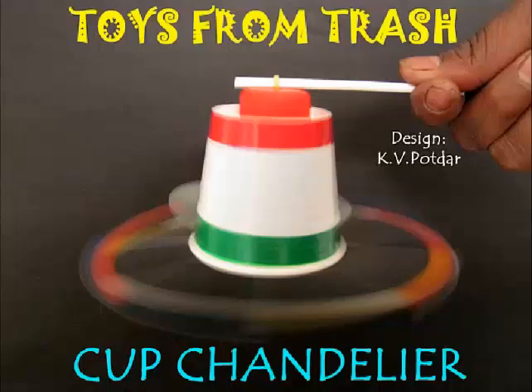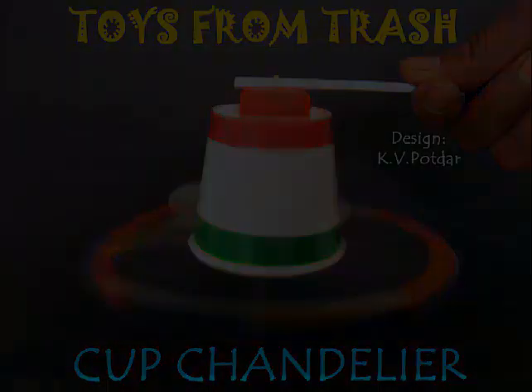This is a beautiful and elegant toy you can make at home — a cup chandelier. Normally chandeliers are very expensive if you buy them, but this one you can make at almost no cost. The material required is all there in your house.